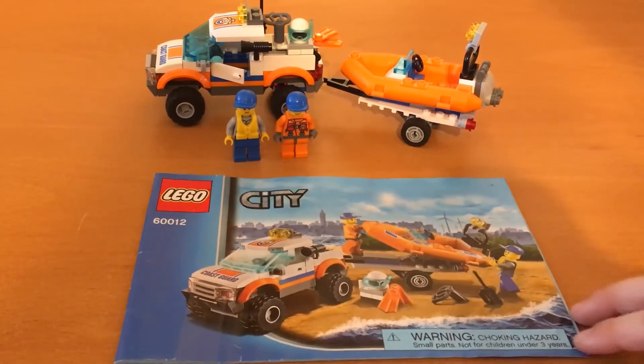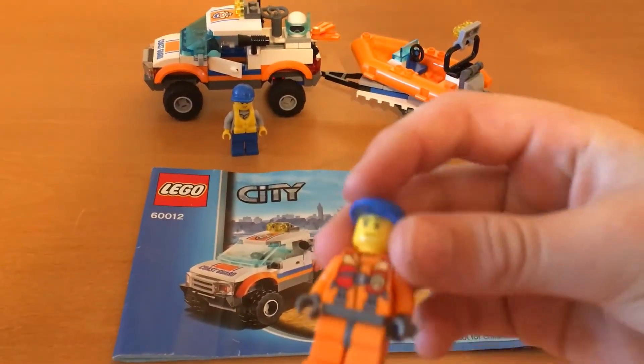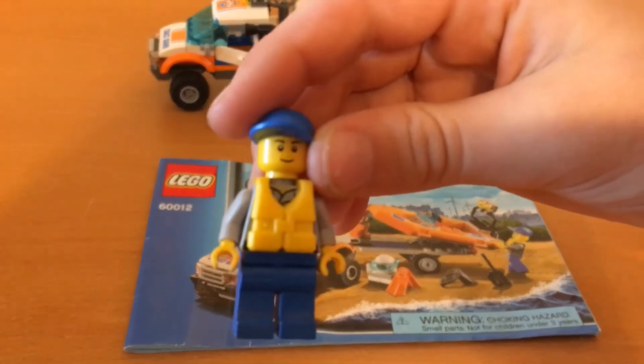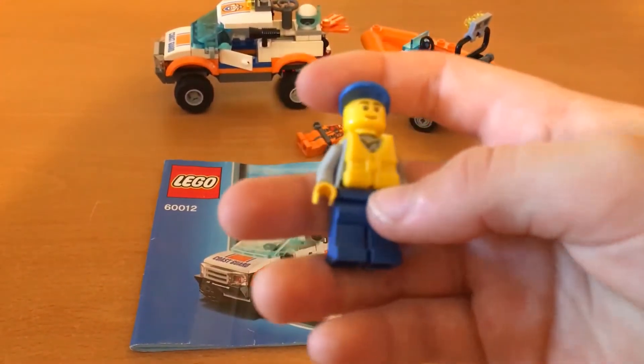These manuals are pretty nice. Let's take a look at these minifigs — another pretty standard minifig, and another pretty standard minifig with a nice little life jacket.